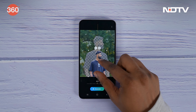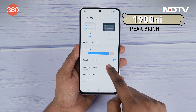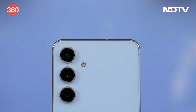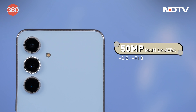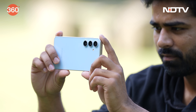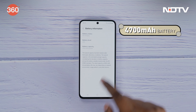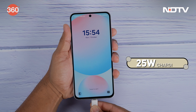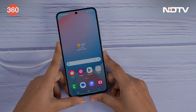The S24 FE sports a 6.7-inch FHD+ AMOLED 2X display with a peak brightness of 1900 nits. It comes equipped with a triple rear camera setup with a 50 megapixel primary camera, and the smartphone can shoot 8K at 30 fps from its rear camera. The S24 FE has a 4700 mAh battery and supports 25 watts of wired charging and 15 watts of wireless charging.